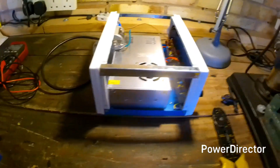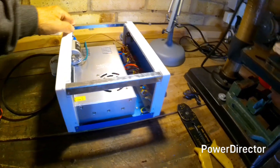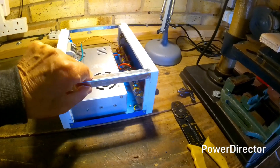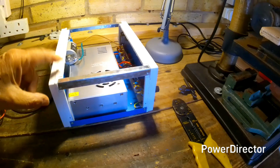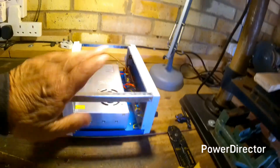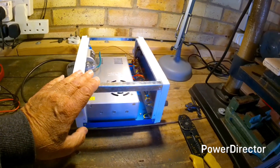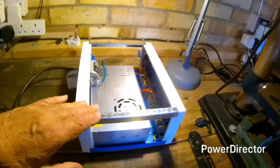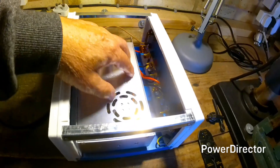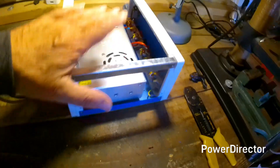One problem with these cases is the metal doesn't always touch metal — the case screws into plastic, not metal on metal, so that's not ideal for earthing. I mentioned there are no individual fuses yet; I'll put fuse holders on each individual outlet when they come, but for the time being I'll leave it as it is so I can test it.